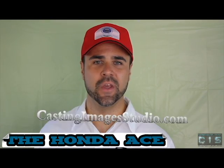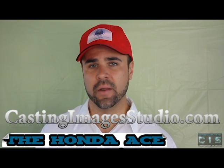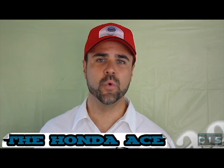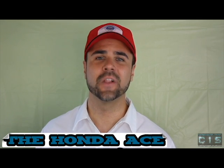Casting Images Studio — if you need a professional video, a website, or photography such as product photography, engagement photos, wedding photos, or headshots, you name it, contact castingimagesstudio.com. Thank you, hope you enjoyed this video — have a great day and good luck with your repairs.